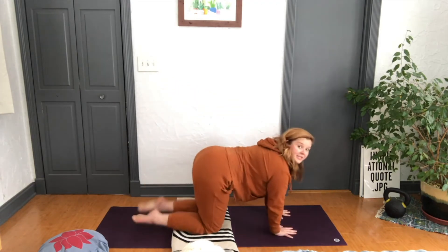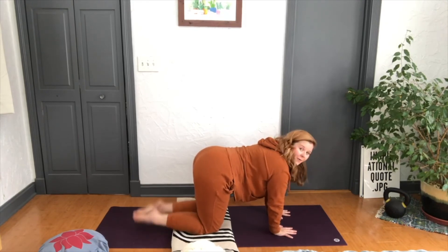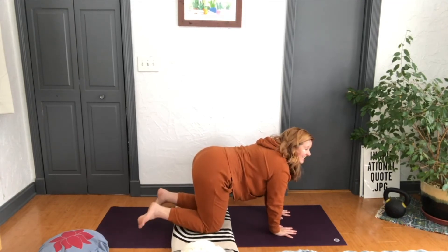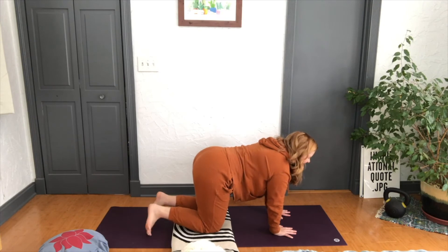Let's unwind, come forward, and just tap those feet on the mat. It's so good — maybe roll out those ankles.